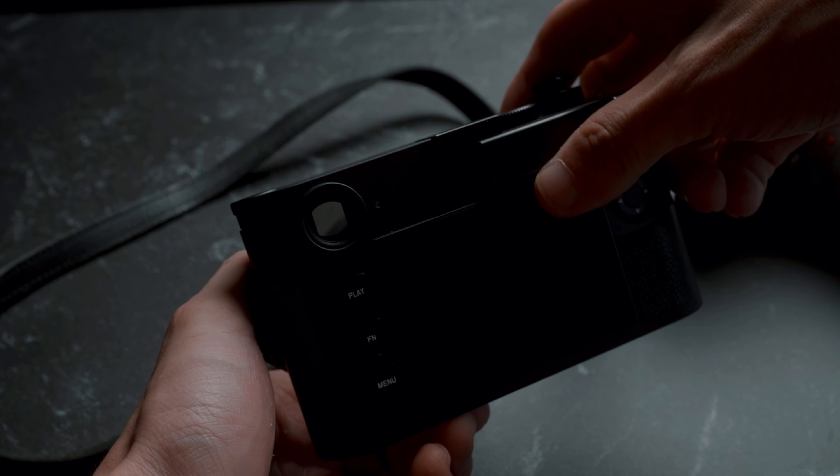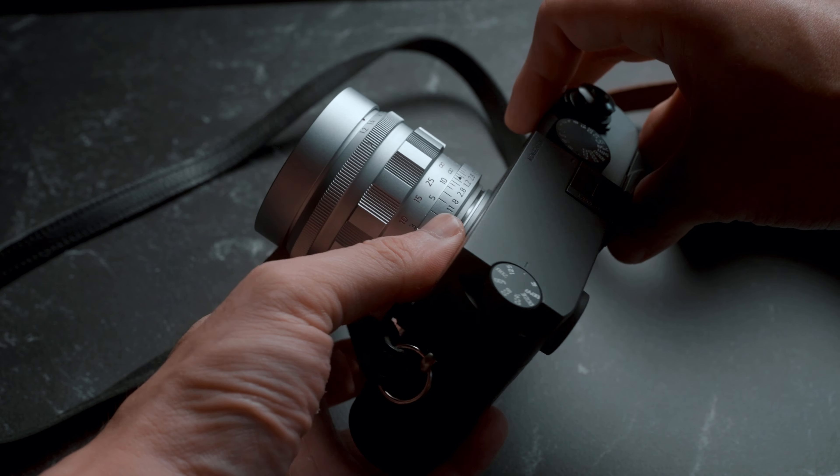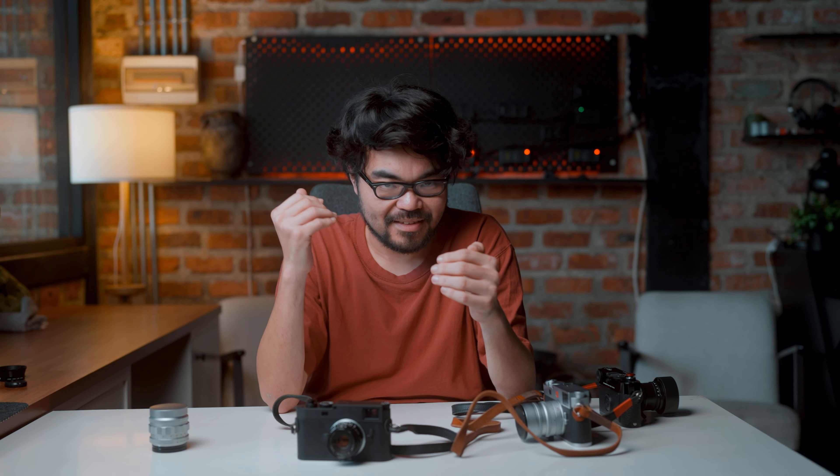Who in their right mind would spend $9,000 on a camera that doesn't see colour? I just don't understand spending that amount of money — $9,000 — buying a camera without a lens and limiting yourself to monochrome photographs.